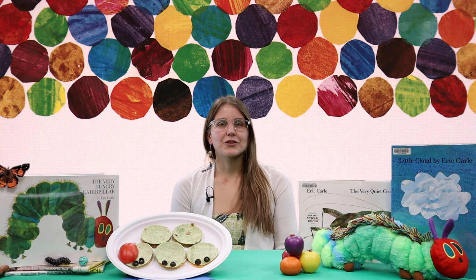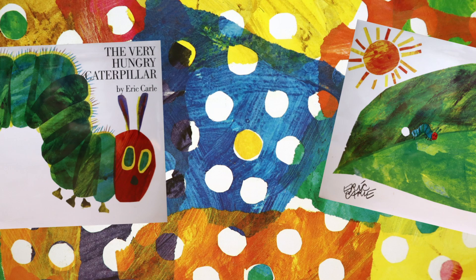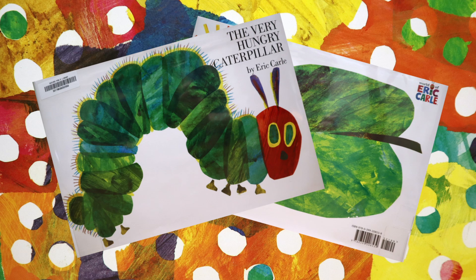The classic, gorgeously illustrated The Very Hungry Caterpillar by Eric Carle is all about a caterpillar that gobbles up as much food as it can. Not just full of food, this book is full of great concepts for kids, from counting to identifying fruits.